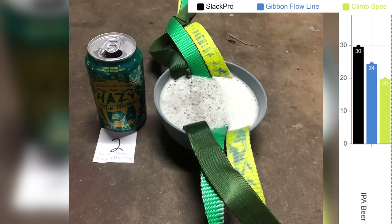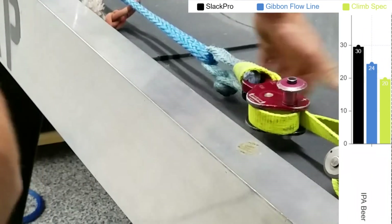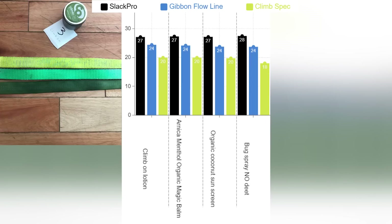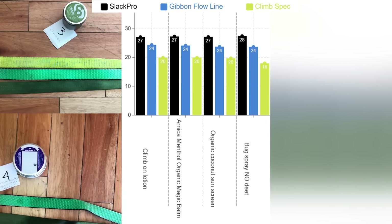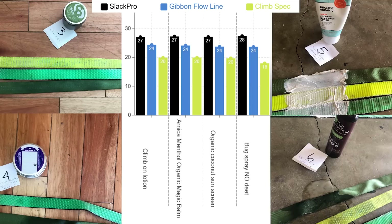The next thing was IPA beer, and that made our Slack Pro break at 30 kilonewtons — almost 20% higher than our control sample. So clearly beer will make your webbing stronger. Climb-on lotion, some magic balm from Dr. Bronner's, organic coconut sunscreen, and bug spray with no DEET — basically no effect on any of these samples.